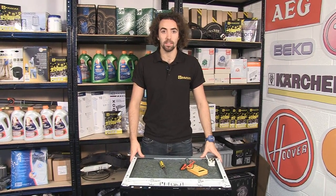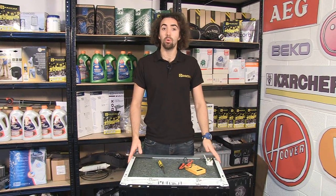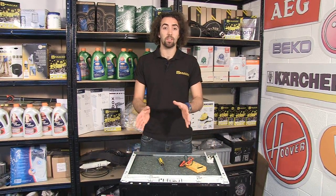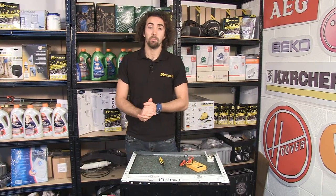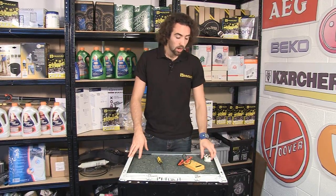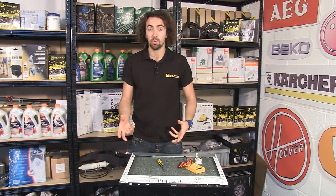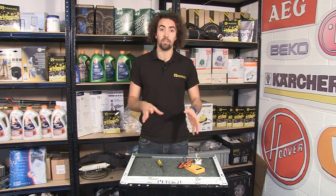Hi, I'm Josh from eSpares and in this video I'll be helping you to diagnose control and program issues with your dishwasher. The very first thing we're going to look at is if your dishwasher is completely dead. The first thing to check is whether power is actually getting into the dishwasher, so unplug it from the socket and plug something else in such as a hairdryer or a vacuum cleaner, just to make sure that there is power at the socket.